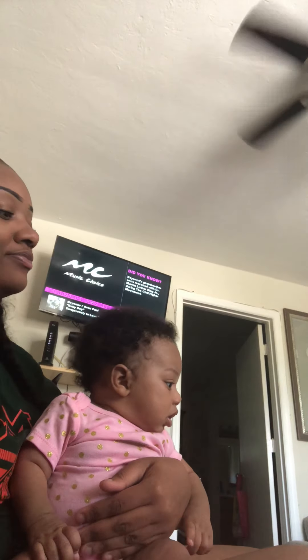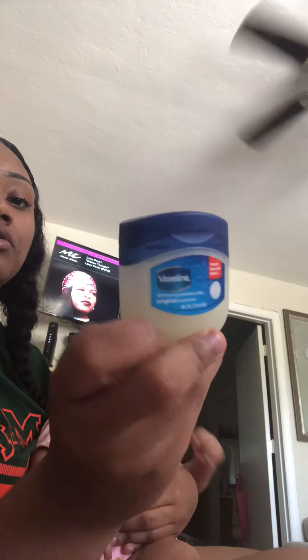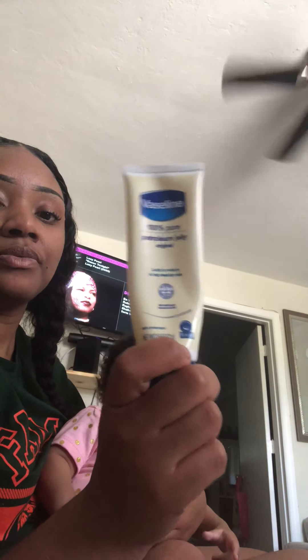Today what we're gonna do is brush her hair, put a little Vaseline on it, lay her edges down, and put on a nice pretty bow. Now, I have Vaseline in the jar but I don't really like to use that one because it harbors bacteria, so I use Vaseline in the tube.